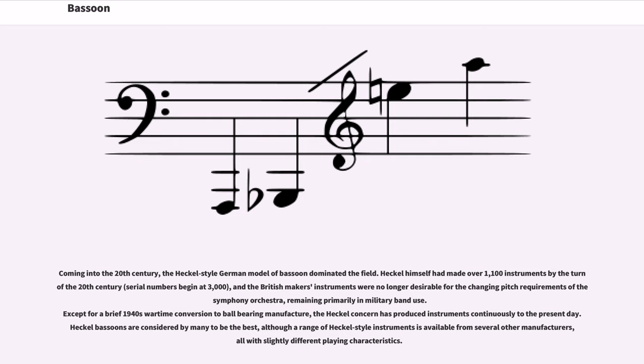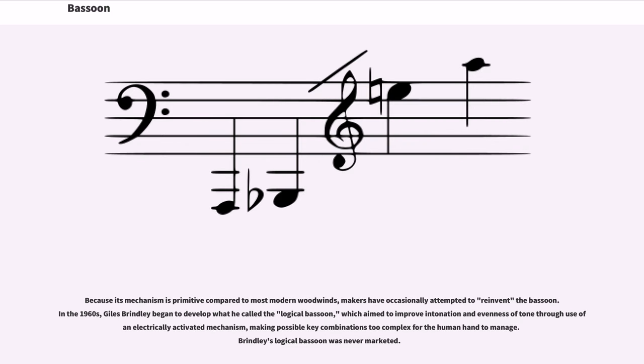Coming into the 20th century, the Heckel-style German model of bassoon dominated the field. Heckel himself had made over 1,100 instruments by the turn of the 20th century (serial numbers begin at 3,000). Except for a brief 1940s wartime conversion to ball-bearing manufacture, the Heckel concern has produced instruments continuously to the present day. Heckel bassoons are considered by many to be the best, although a range of Heckel-style instruments is available from several other manufacturers. In the 1960s, Giles Brindley began developing the 'logical bassoon,' aimed at improving intonation through an electrically-activated mechanism, but it was never marketed.